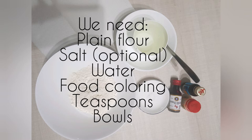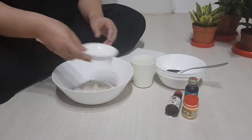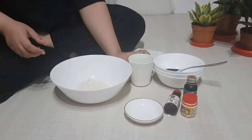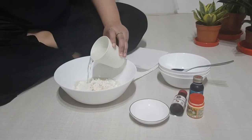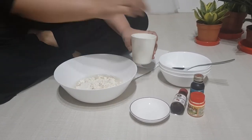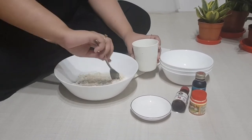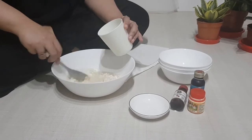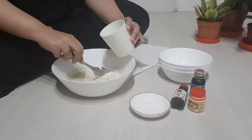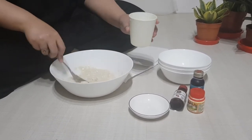The amount of flour required depends on how much paint you want. Mix in the salt into your flour, and then pour in water little by little. You may want to get your child involved in the process of mixing and stirring. Add more water and stir until you get the consistency of the paint you want.